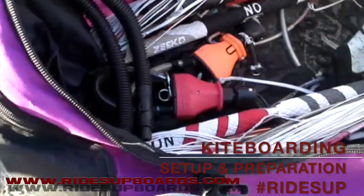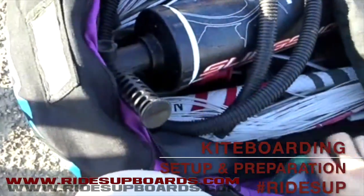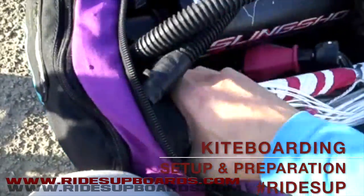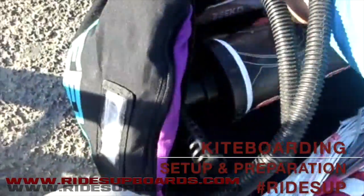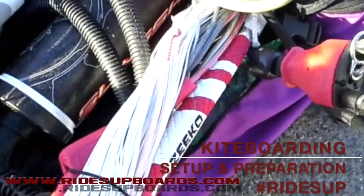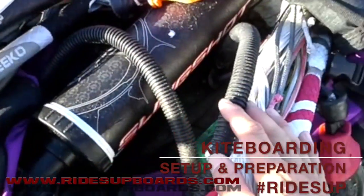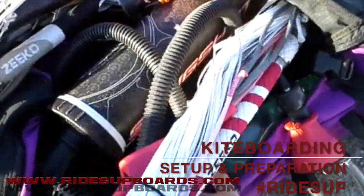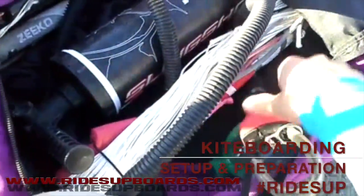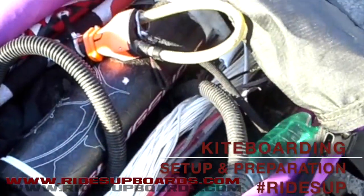For a kiteboarding session you need a pump with the right attachments to inflate your kites. I always take a water bottle so you can ride one, two hours or more. I also take two bars: this is my long-line regular chicken-loop bar, and this is my short-line 20-meter freestyle chicken-loop bar. Bars of 24 to 25 meters are more for freeride and light winds, while the 20-meter bars with a bigger chicken loop are better for freestyle and wave riding.